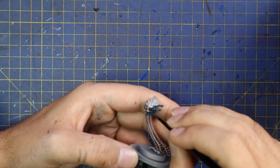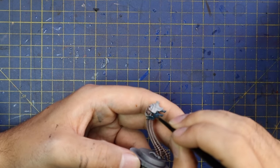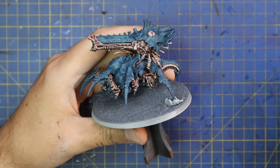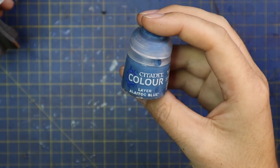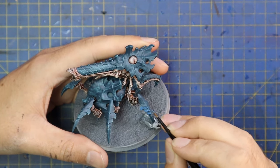If you did accidentally hit skin with Stegadon Scale Green, the best thing to do is rinse out your brush quite fast, make sure there's quite a bit of water on the bristles, and then wash the mistake out with the watery brush — as opposed to trying to go back and paint over that bit after it's dried.